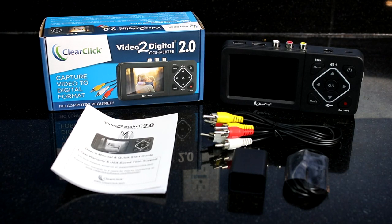Thank you for your purchase of the ClearClick Video to Digital Converter 2.0. In this video, we'll show you how to get started with this system. If you want to follow along with this video step-by-step, keep in mind you can pause it and resume it at any time.